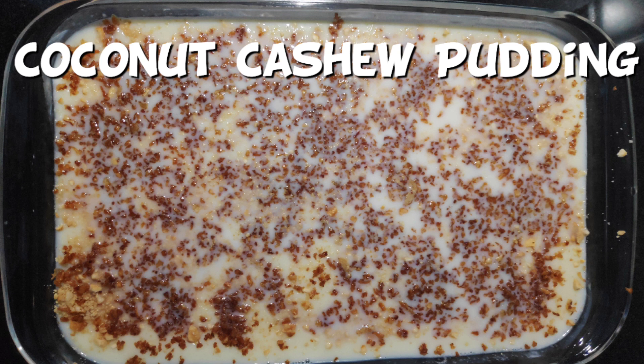Welcome to Mommy's World! We are going to make a very tasty item: Coconut Cashew Pudding.